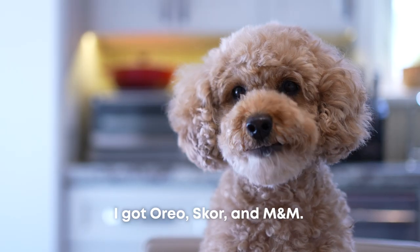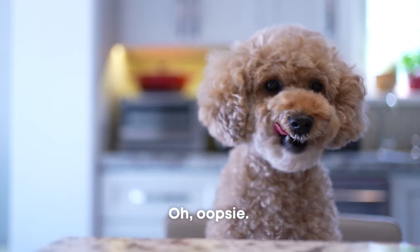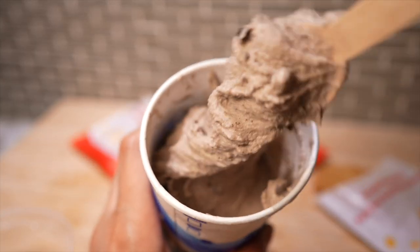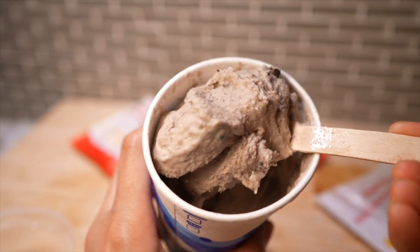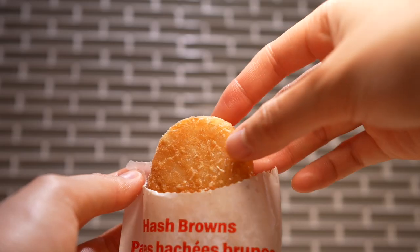I got Oreo, Skor, and M&M. Miku, you just ruined the surprise! Let's first try this hack with the Oreo McFlurry, because that's the flavor this trend started with. Now that I think about it, I'm actually wondering what all the flavors taste like together. We'll save that for last.